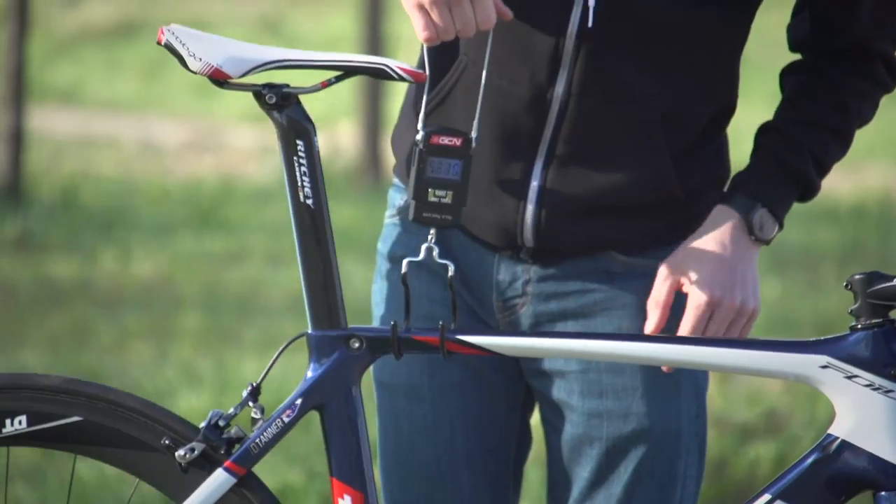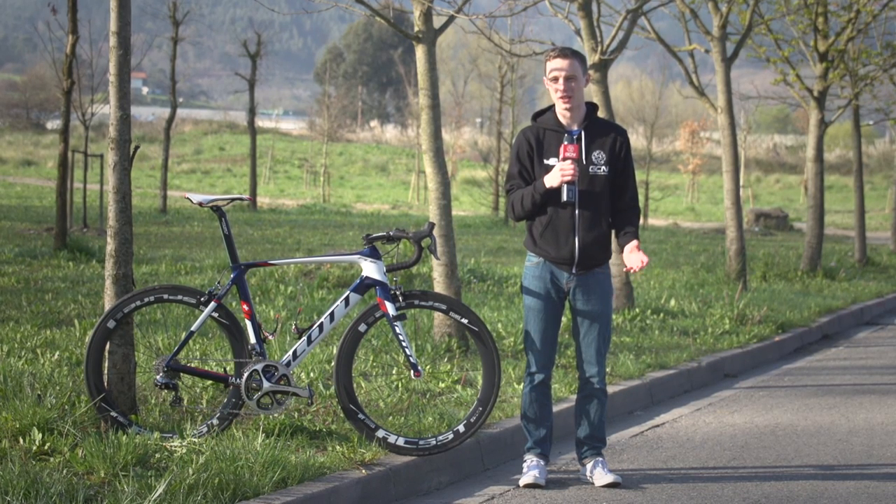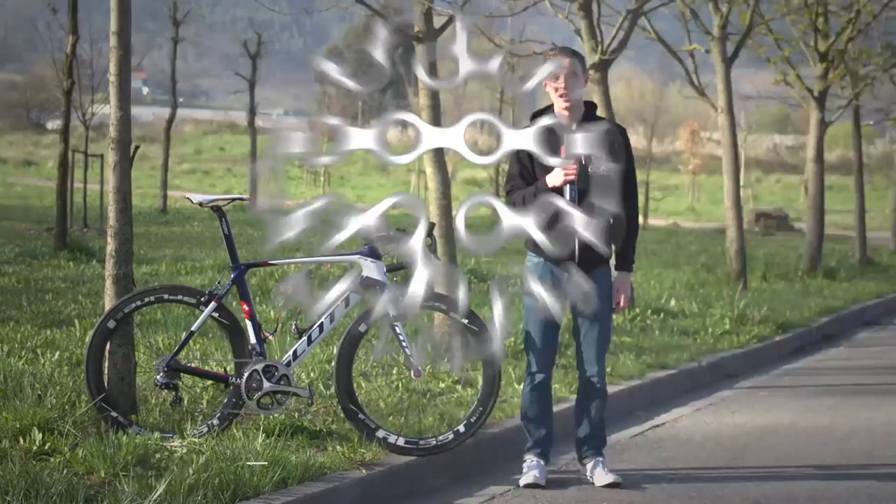Let's take a look at the bike's weight. Tanner's bike, despite having aero wheels and being an aero frame, comes in at 6.9 kilos, which means it's running super close to the UCI's lower weight limit, which I think is really cool.